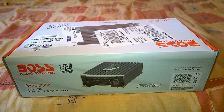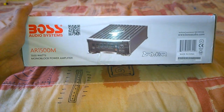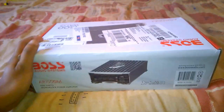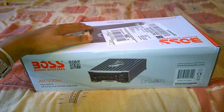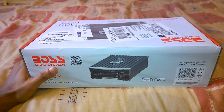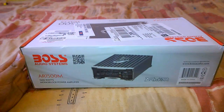Hello guys, today you are joining me with the unboxing of the Boss Armor AR1500M Monoblock Amplifier. I ordered this from Amazon for about 100 Canadian dollars, which is a really good price for an amplifier that could put out a peak power output of 1500 watts.